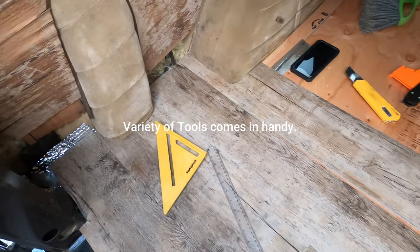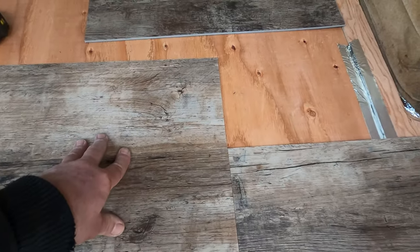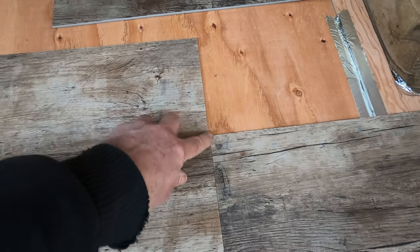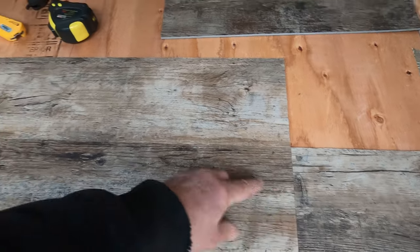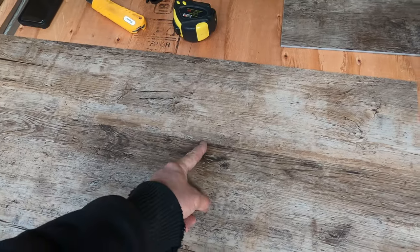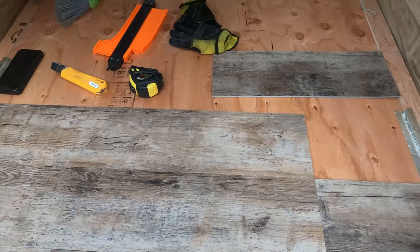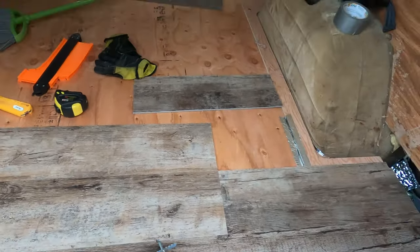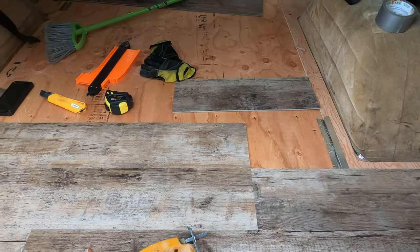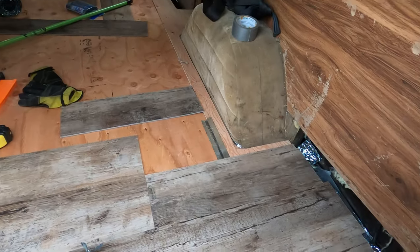We're going to have a problem over here — can you see? We've got two seam lines lining up, and you really don't want that. So since I have a nice fit over there, I'll cut this one off and fit another one in so it's staggered. It's best to keep the lines staggered — if they line right up they can come apart easier and it doesn't look as good. I'll shorten that one and fit another one in.